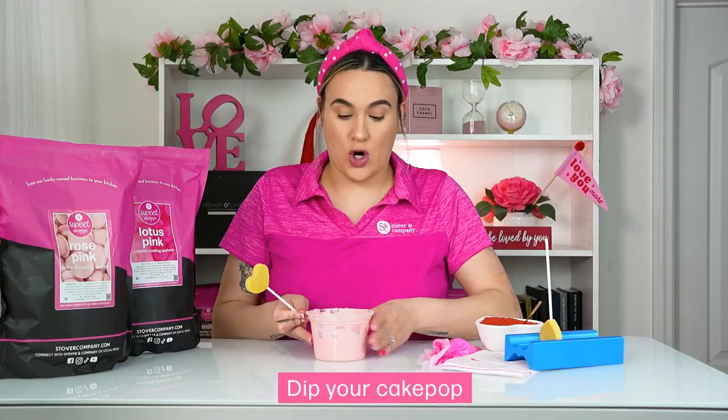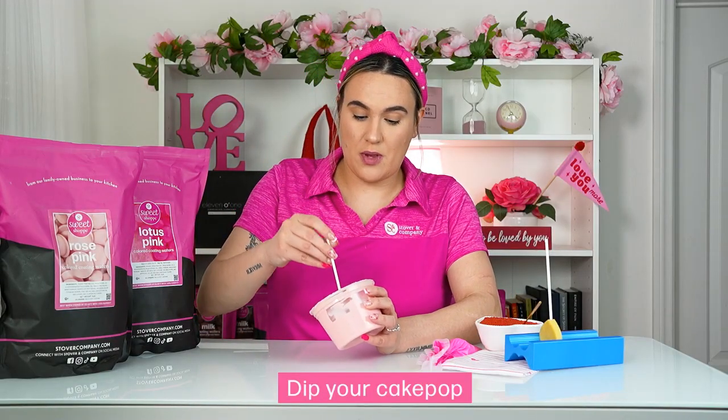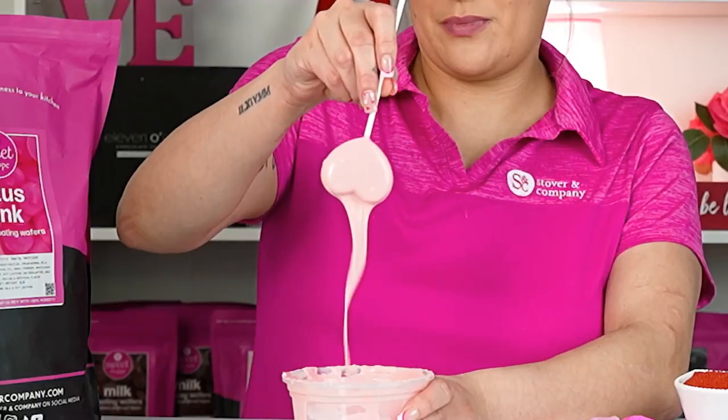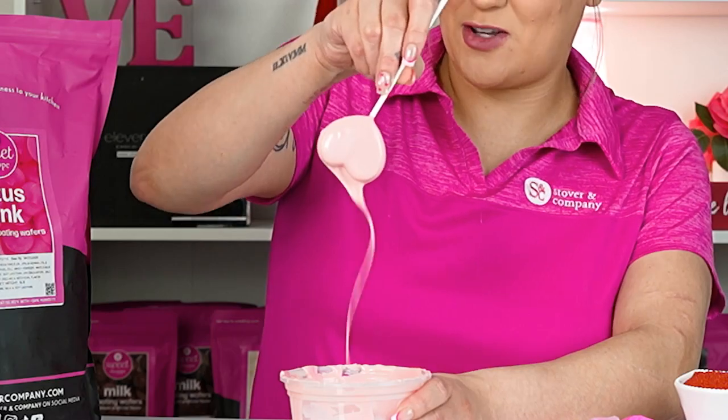For your next cake pop, we're gonna go ahead and dip into just our rose pink in our Sweet Shop line. Give that a dip — you can see all of that chocolate flowing off. This is a great consistency of our Sweet Shop line across all of our flavors and colors. This is our heart cake pop dipped in our rose pink Sweet Shop coating wafers — as you can see, it's beautiful, with a really nice soft pink.